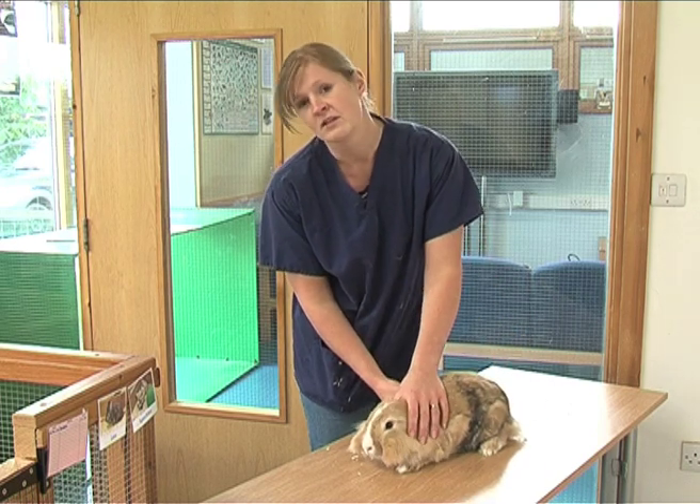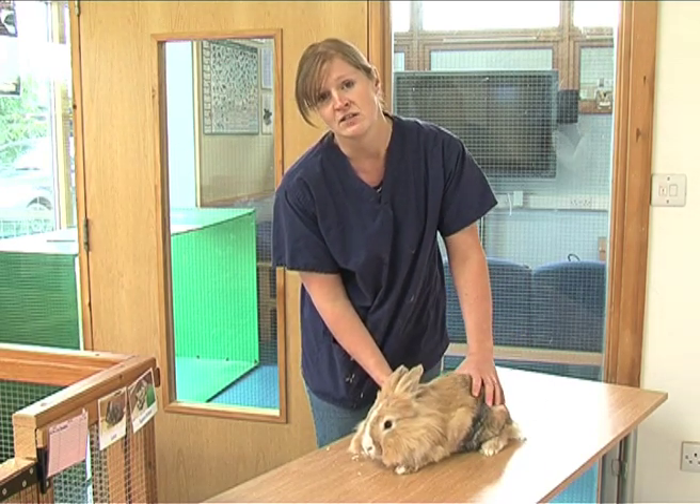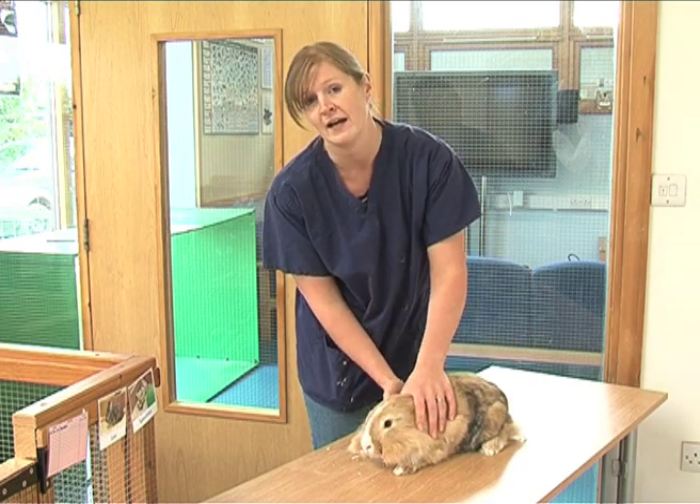Also remember when you handle these guys they can give you quite a nasty scratch, so you do need to be careful how you handle them.